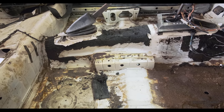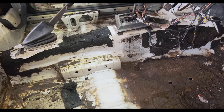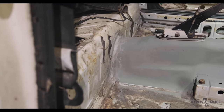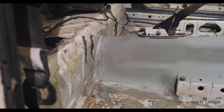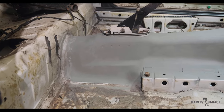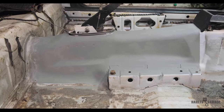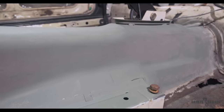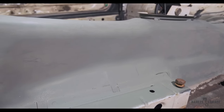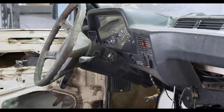Next, I wanted to move into the BMW's cab to address the sound deadening and rust. Off camera, I started to remove some of the sound deadening on the transmission tunnel. I discovered that over time, moisture collected and created rust underneath. To remove the remaining mess on the transmission tunnel, I needed to remove the heater core.